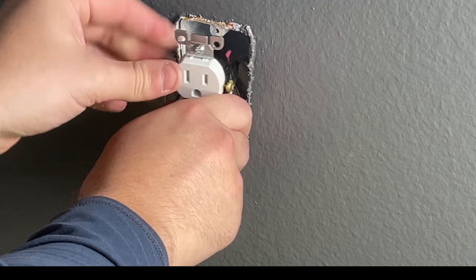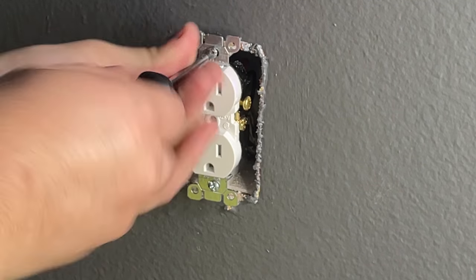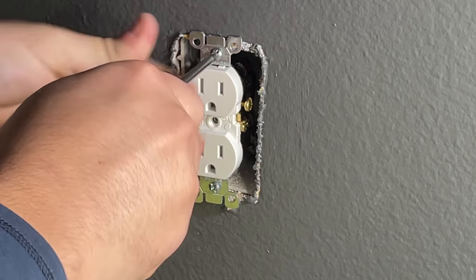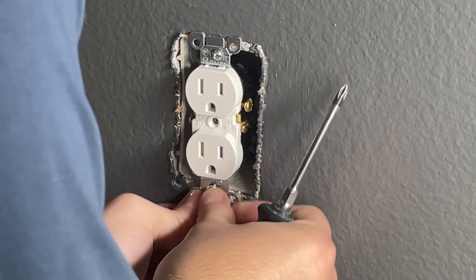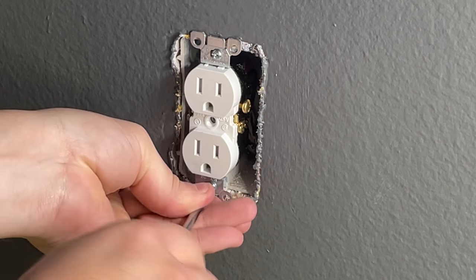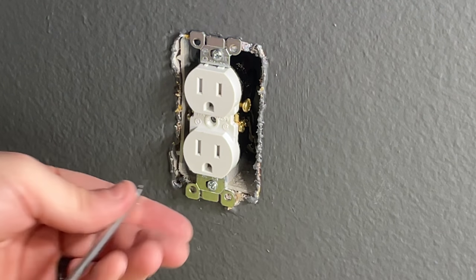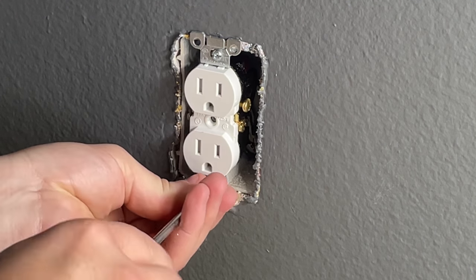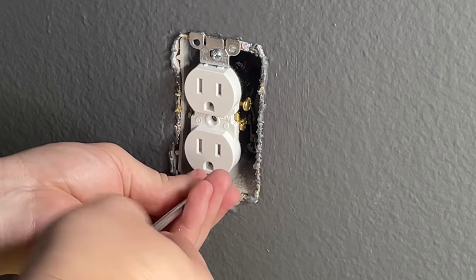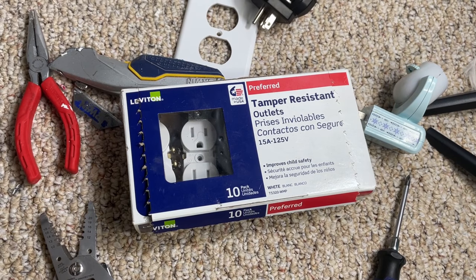Now I can push the outlet back into the wall and start tightening the screws. At this point the heavy lifting is done — just put the screws back into the holes in the outlet box and hand-tighten them. I recommend tightening the first screw partway, then moving to the second screw and getting it semi-tight as well. By not fully tightening yet, you have flexibility to align the outlet straight up and down. Once it's aligned correctly, go ahead and tighten both screws fully with your flat head screwdriver.